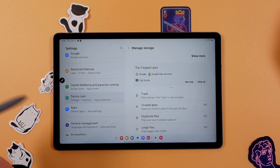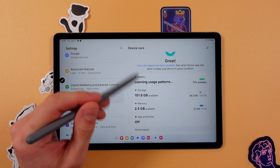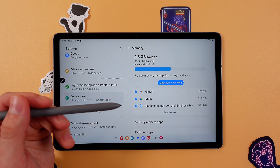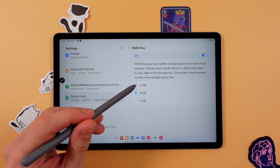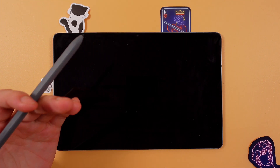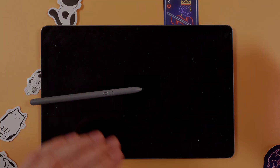The last tip is to expand your RAM. In Settings, find Device Care again, then go to Memory. Press RAM Plus and choose 6GB, then press Restart. This will improve the device's performance. Basically that's it — I hope this video is helpful. Thank you so much for watching and have a great day!